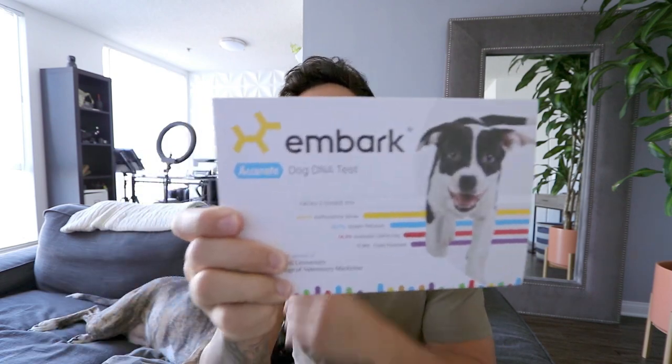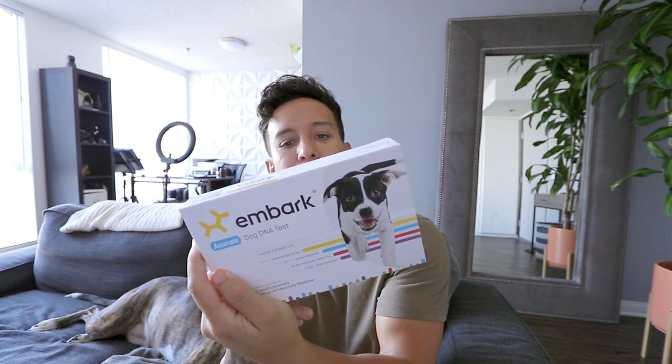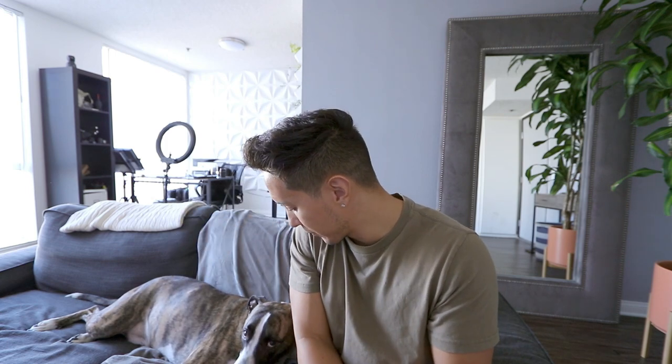I saw that there was a discount for this DNA testing thing for doggies. And by the way, this is not a paid promotion, this is not a partnership. I just want to share this with you guys because I think it's fun. It's called Embark, and it's a DNA test. They also scan for diseases and stuff, so I think that's kind of important too. Hi Dookie, you ready? Ready for your cheek swab?